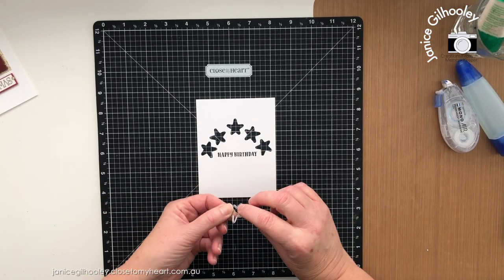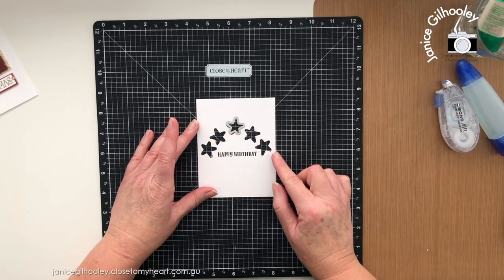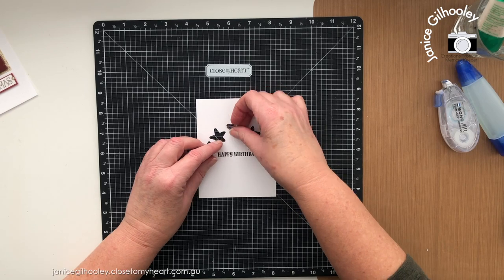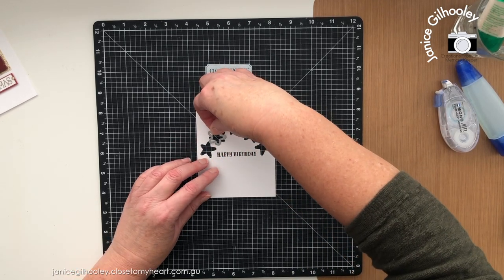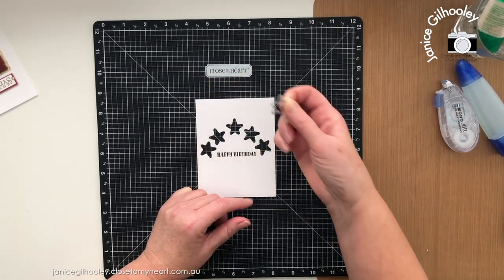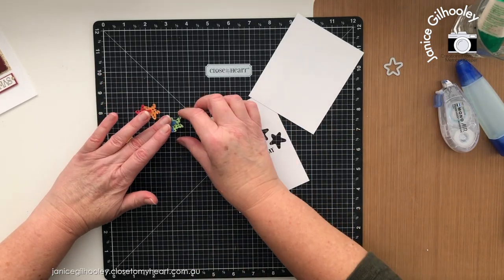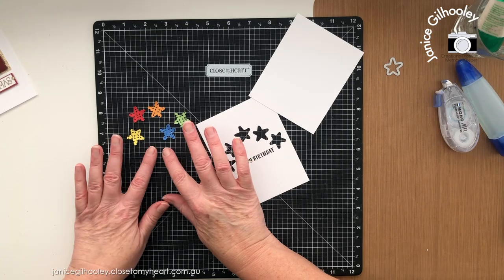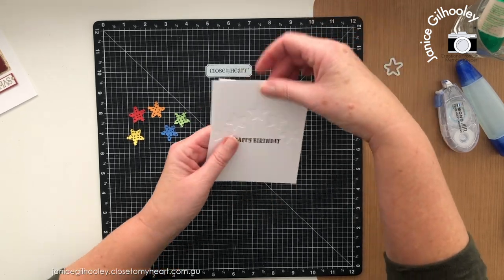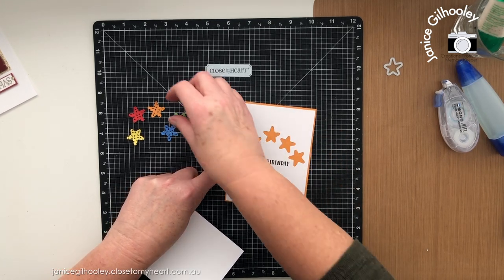For the rainbow card I cut a card panel and used the smallest star to die-cut around it starting at the top, sort of like a rainbow arch. I ran this through, did the first one, then rotated and did ones a little bit lower on each side, rotating again so they're not all sticking up exactly the same way — I didn't want it to be totally uniform. I've die-cut these little stars out of rainbow color cardstock and want to adhere them to a card panel with white showing through.